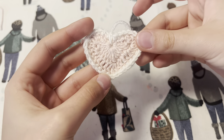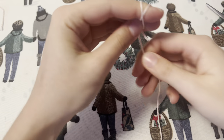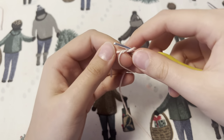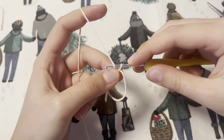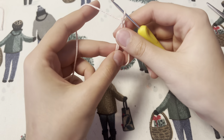Moving on to the heart — you're going to need two colors of yarn. I'm using pink and white, using the same 2.5 size cotton yarn. So I'm beginning with the magic ring, taking my hook and chaining two after this. This will be followed by three treble crochets.